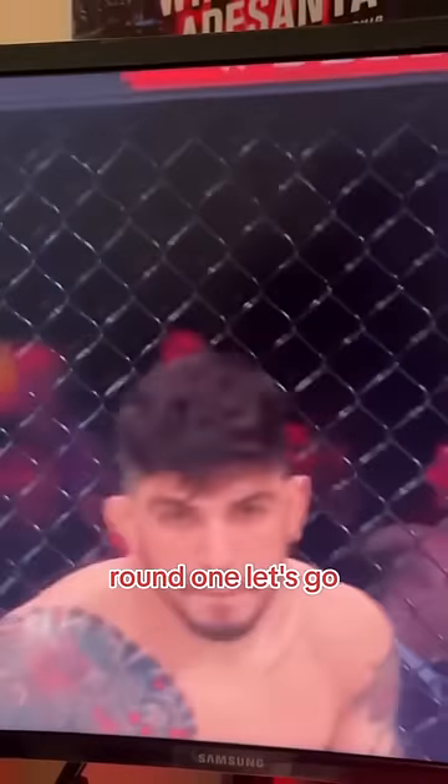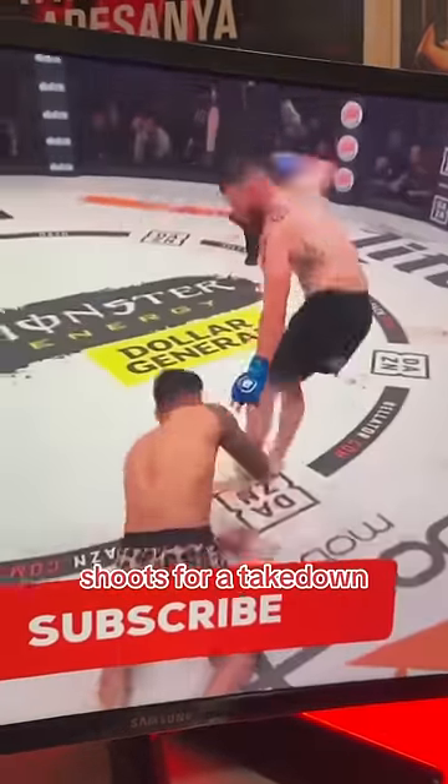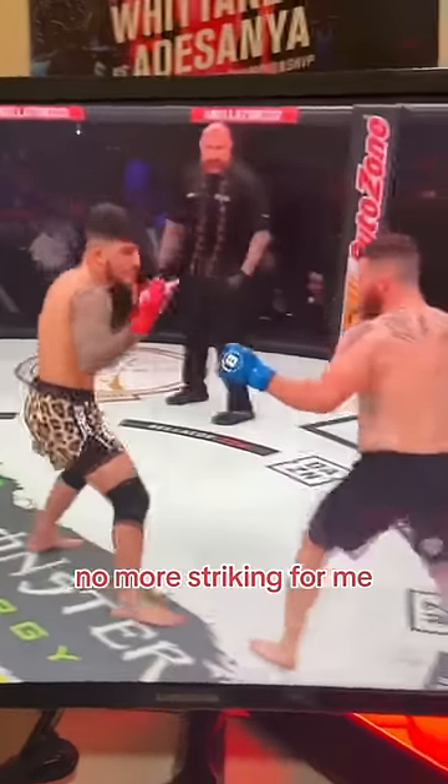Round one, let's go. Danis, with that long Connor style, throws one fake jab and immediately shoots for a takedown. He throws a naked lead hook and immediately gets countered. He gets touched by a one-two and he decides that's it, no more striking for me.